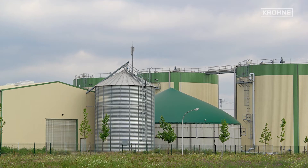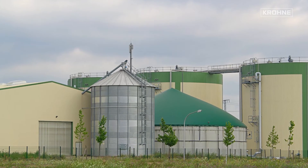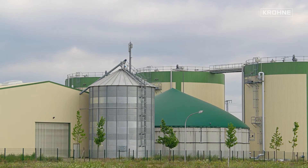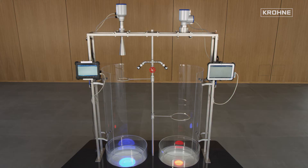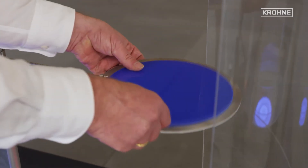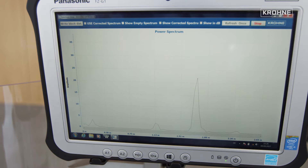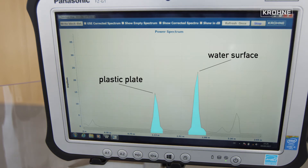In the case of plastic containers, it is also possible to realize the filling level measurement without modification of the tank through the container casing. The plastic plate inserted here simulates the container cover. Behind the reflection of the plastic plate, the reflection of the water surface in the spectrum is clearly visible.